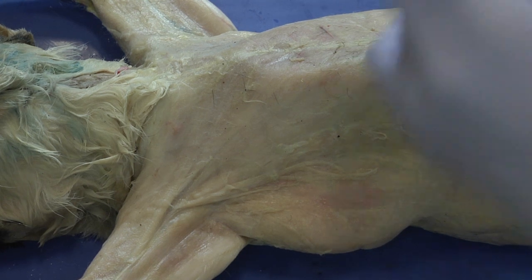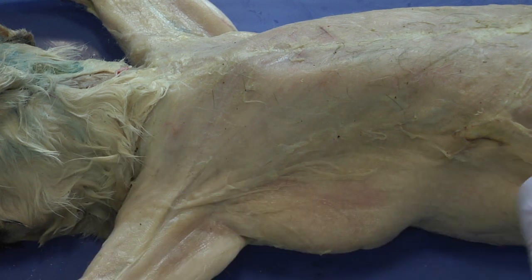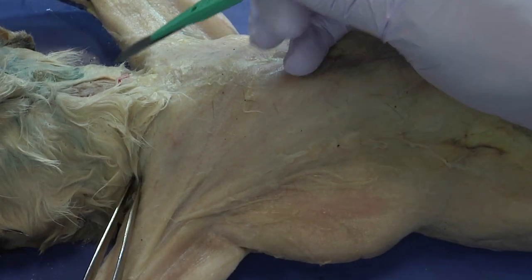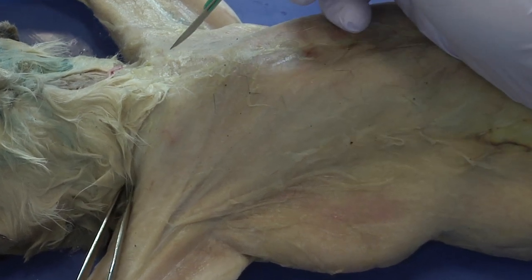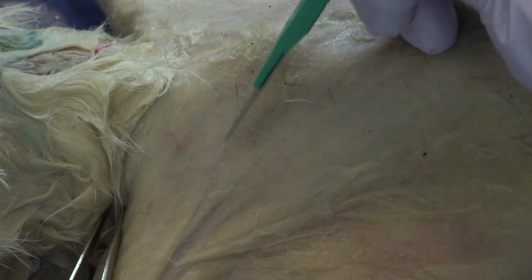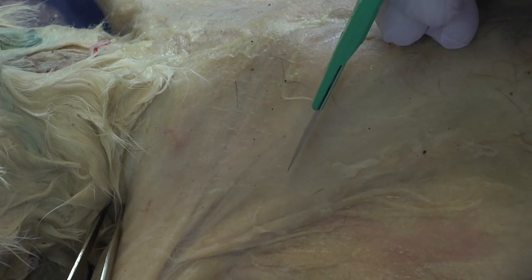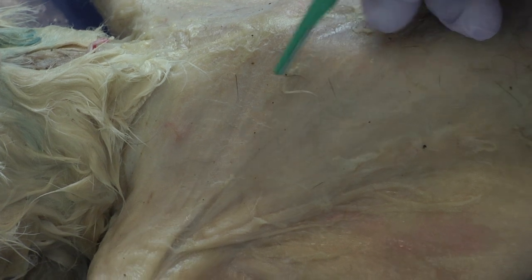I also want to use my forceps just as a grip, never wanting to put my finger in the area where I'm going to be using the scalpel. I'm going to very carefully, in one smooth motion, create a line that separates just following along the natural separation between these two muscles — and that seems to be about there.